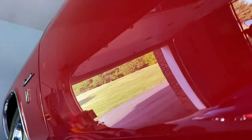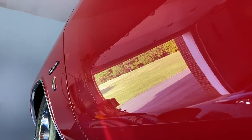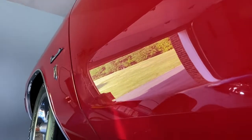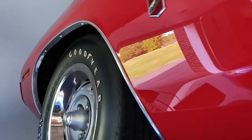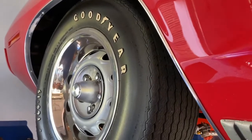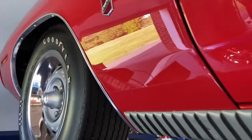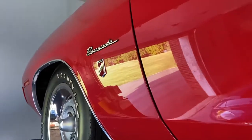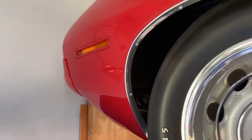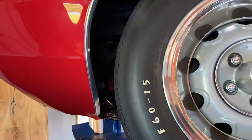This is a factory original Rally Red car from 1969, off the assembly line for 1970 production. This car came from the factory in 1969 with the pistol grip four-speed, which is one of 17 ever built by Chrysler. That drivetrain was removed with very low mileage, and then of course this rotisserie restoration took place.